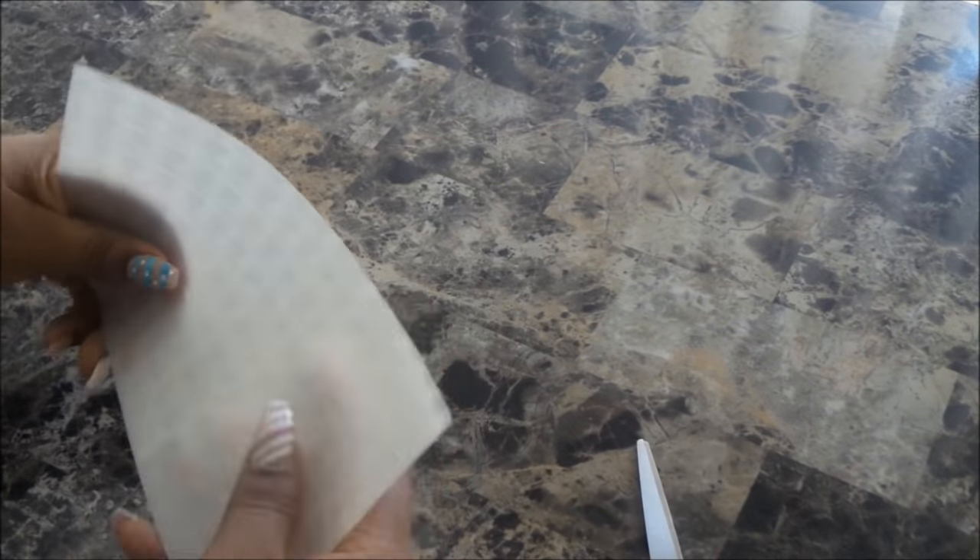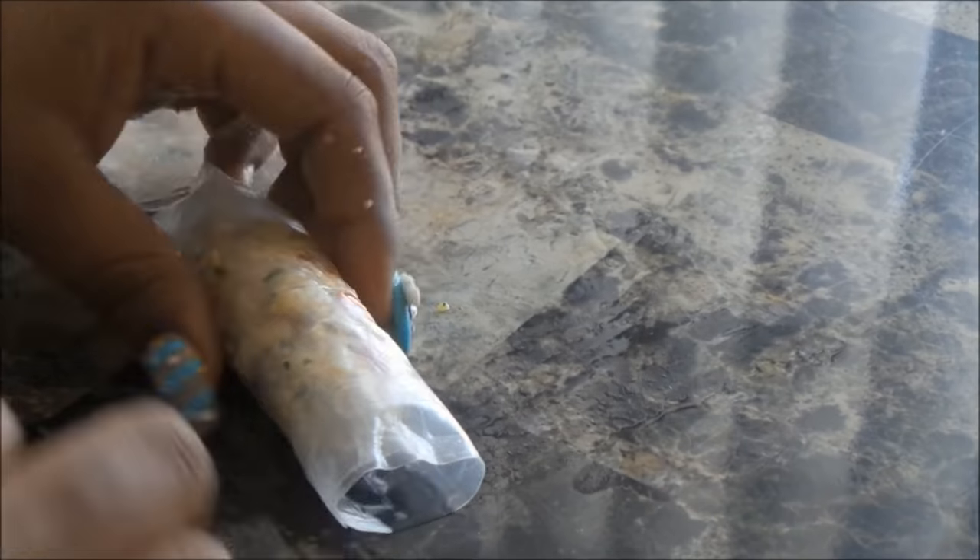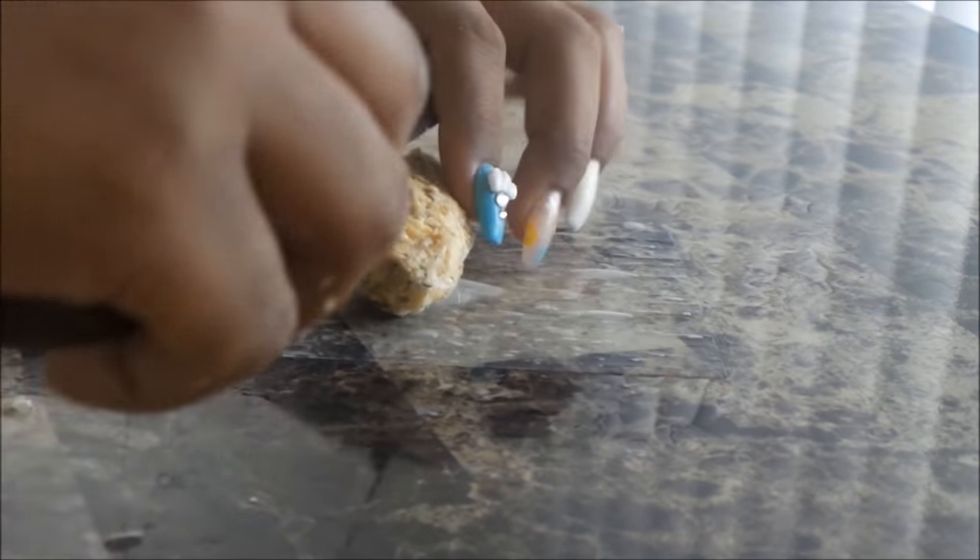Here I have some rice paper — I'm just cutting it into small squares for the sausages. As you can see, I just shape the mixture and it's pretty self-explanatory: just wrap it up and it is ready. I make sure to rehydrate the rice paper sheet before I roll so that it's easier and it comes together very snug.